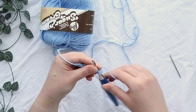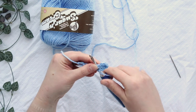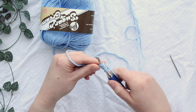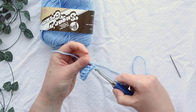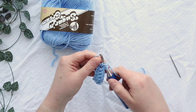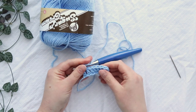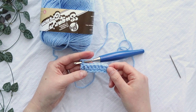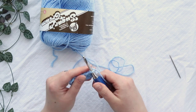Now I'll just continue to double crochet across this row. There's our last one, so we can quickly double check to make sure we have eight. Remember this turning chain counts as a stitch, so one, two, three, four, five, six, seven, eight — we're good to continue. Now I'll turn my work.